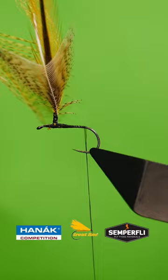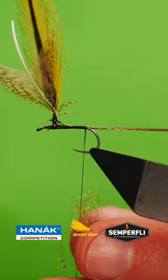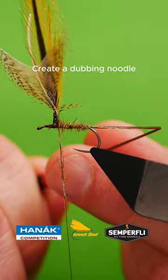Tie in your tailing fibers. Catch in a single strand of stripped peacock herl. Create a dubbing noodle and wrap up the body.